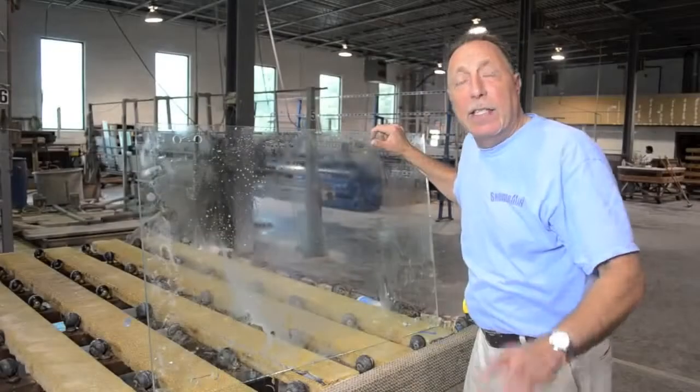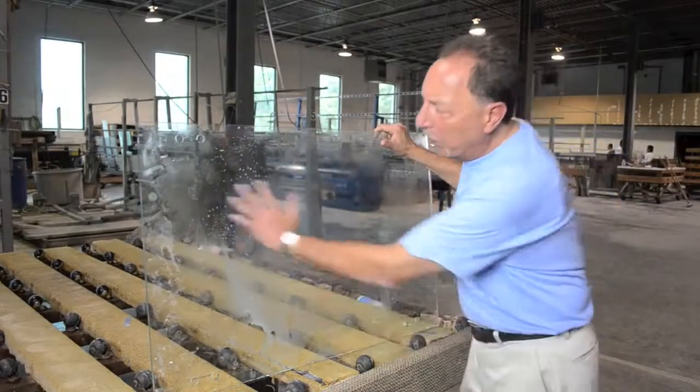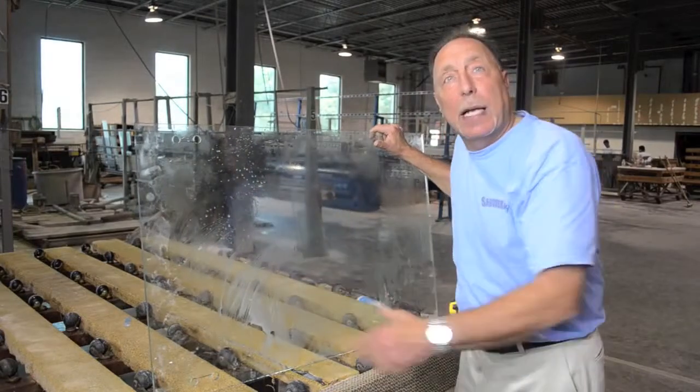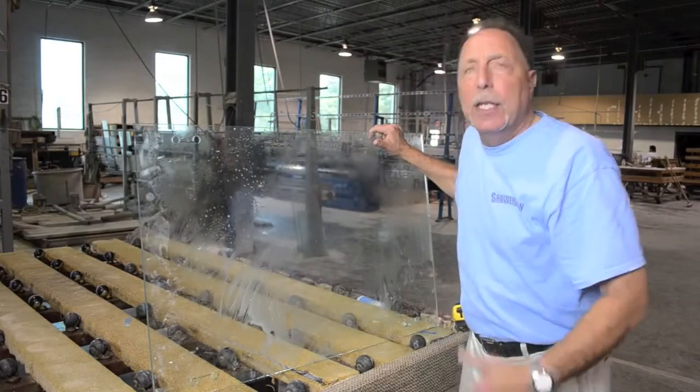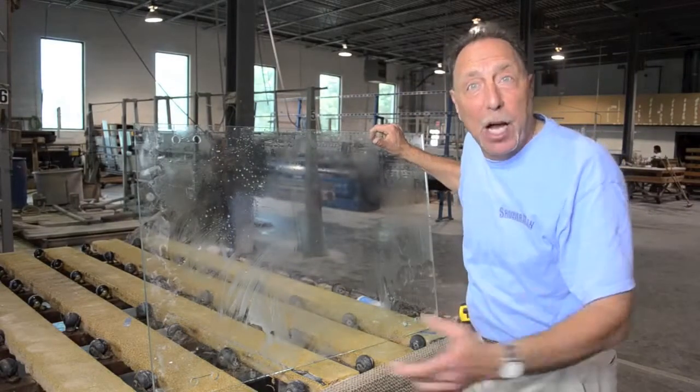Okay guys, that was amazing — did you see how those holes were drilled? Drilling those holes is a real dirty process; this is all glass that went back to being sand. It's time to wash the glass, and that's what we're going to do now. Here we go.